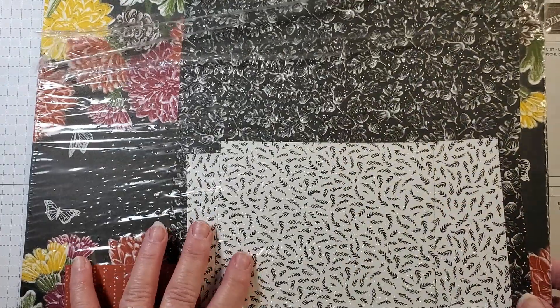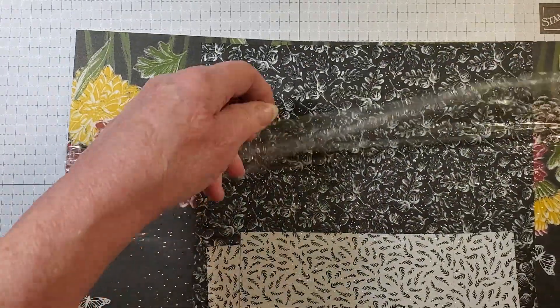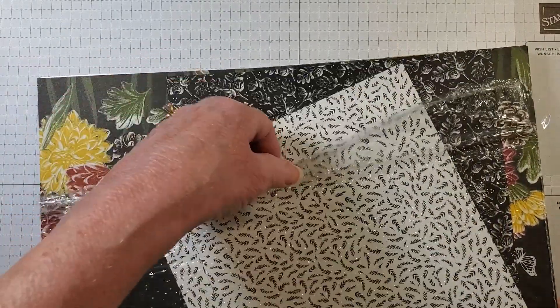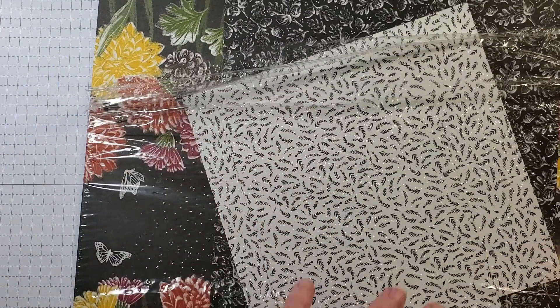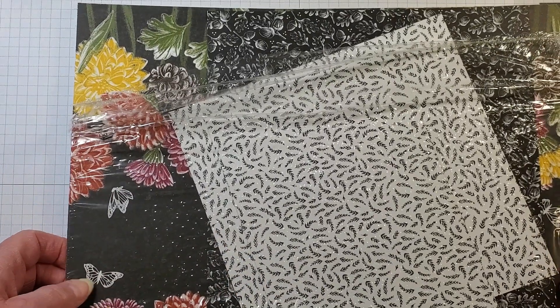For designer series paper, I've chosen Rustic Harvest from the mini catalog — this may already be sold out, but you can use any designer series paper. For the first card I'm going to use one pattern, and for the second card another pattern from the same pack.